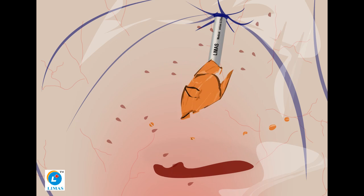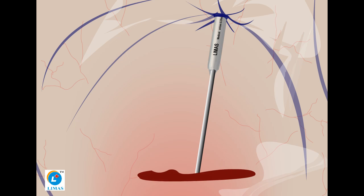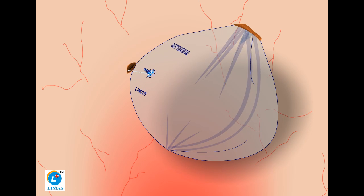Once the morcellation is completed, remove body fluids and blood by using a suction apparatus passed through the morcellator. After the procedure is over, remove all instruments from the Safety Isolation Bag.